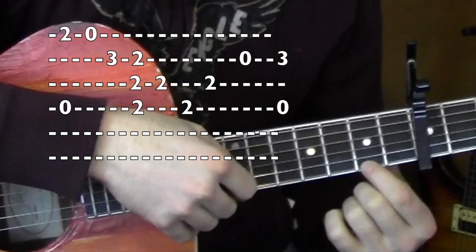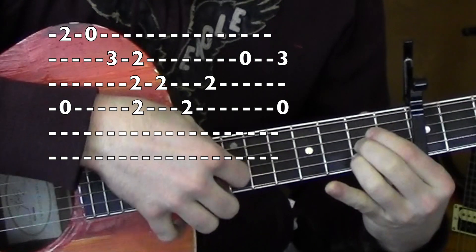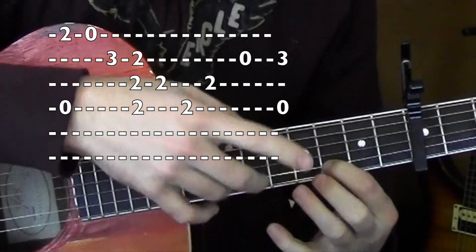So let's do that 2nd part a couple times. 2, 2, 2. Open. Open and 3. Good.